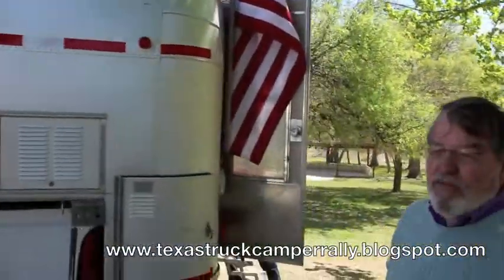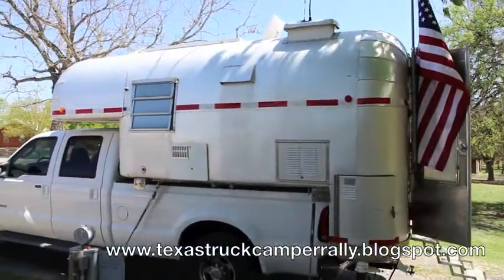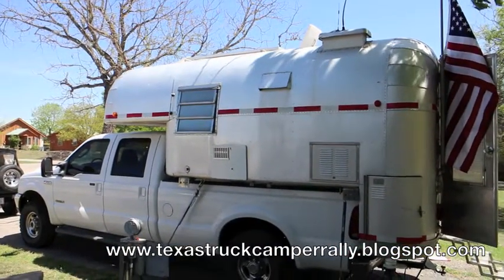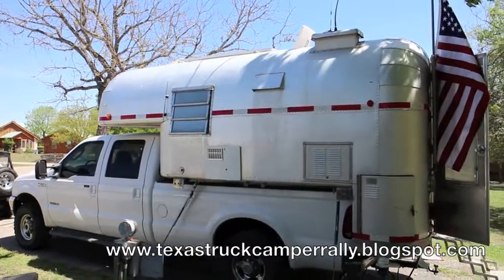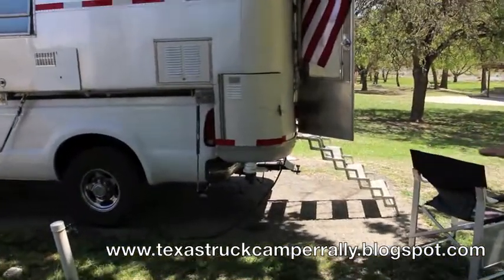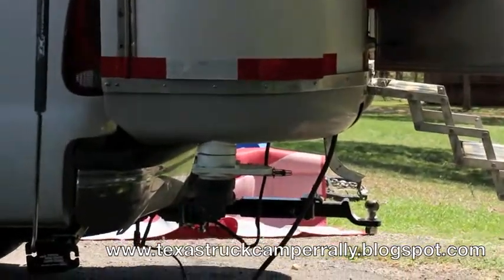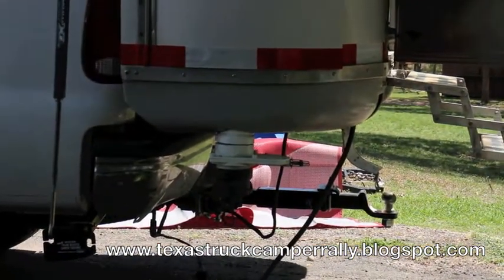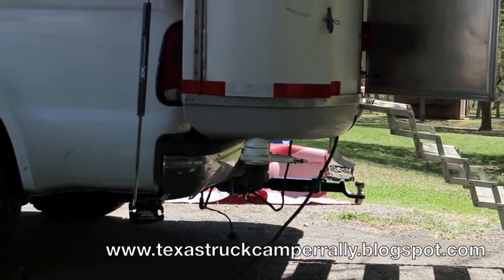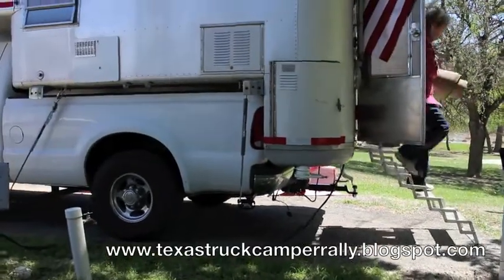Interestingly enough, in 1967 they never heard of a gray water tank because back then you could just dump on the ground. It has a black water tank but no gray water. What you see here on the left-hand side at the very bottom is where we modified it — we took four-inch pipes and rolled them back and forth, and we're able to get about 10 to 12 gallons of gray water that dumps separately from the black water tank.